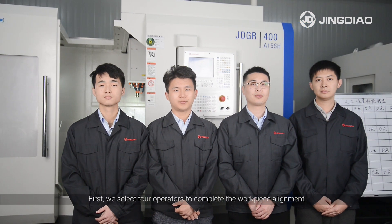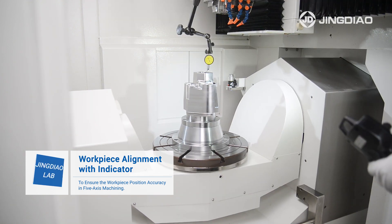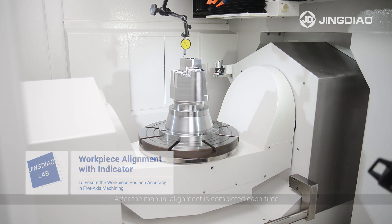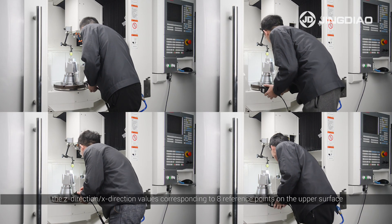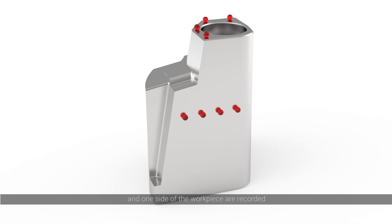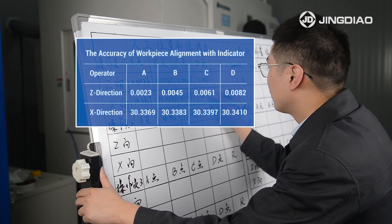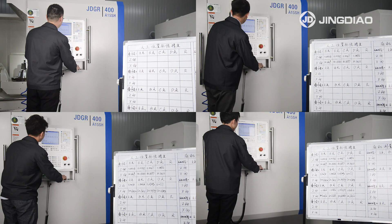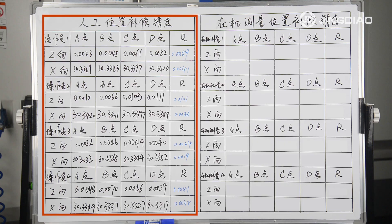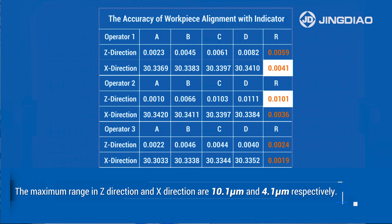First, we select four operators to complete the workpiece alignment. After each manual alignment, the Z-direction and X-direction values corresponding to eight reference points on the upper surface and one side of the workpiece are recorded, and the ranges are calculated and recorded on the board. The maximum range in Z-direction and X-direction of these points are 10.1 µm and 4.1 µm.